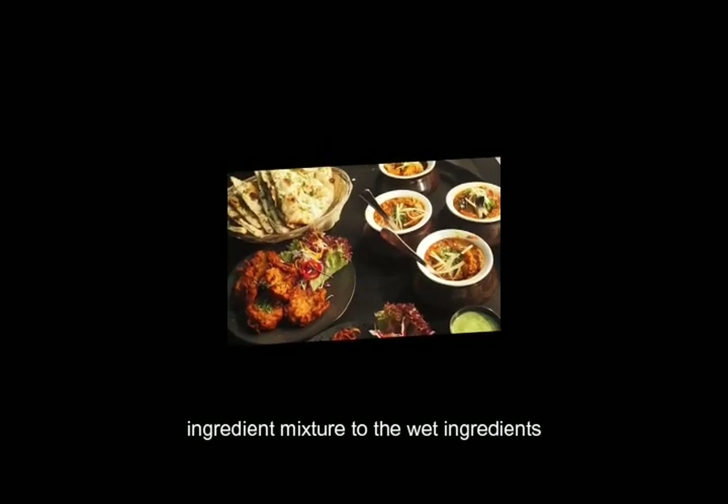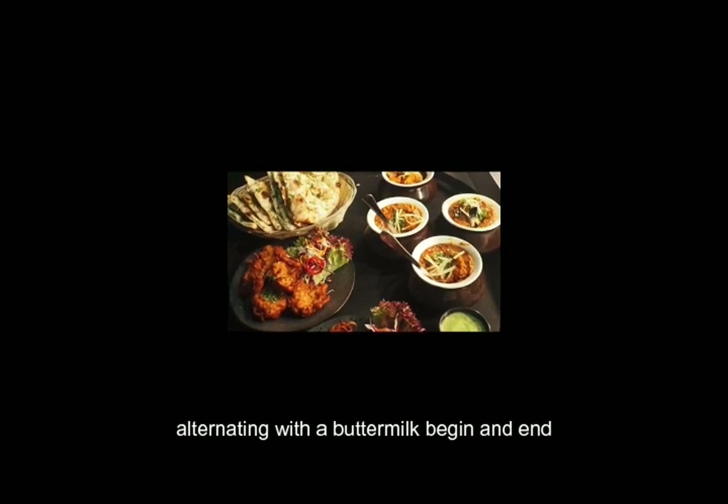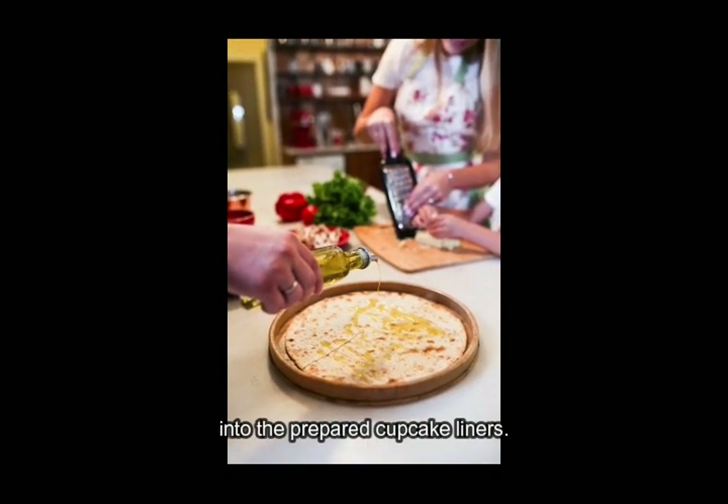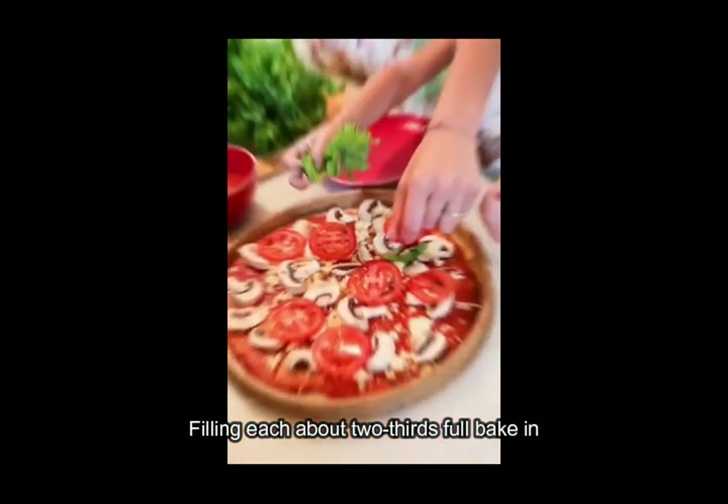Gradually add the dry ingredient mixture to the wet ingredients, alternating with the buttermilk. Begin and end with the dry ingredients, mixing well after each addition. Spoon the batter into the prepared cupcake liners, filling each about two-thirds full.